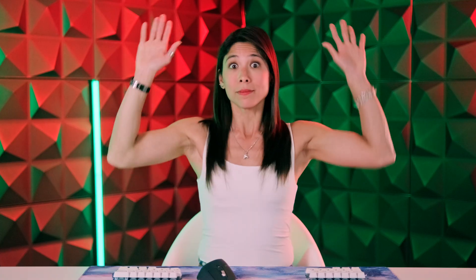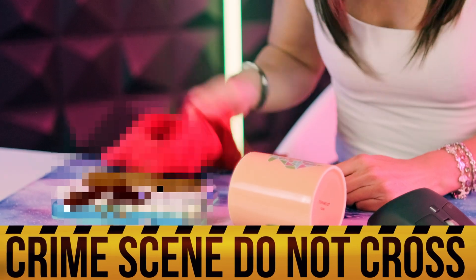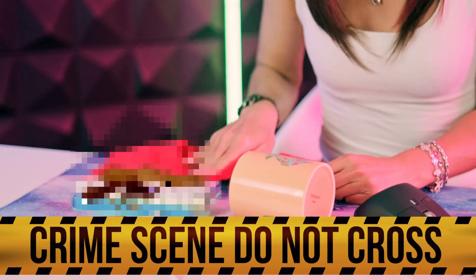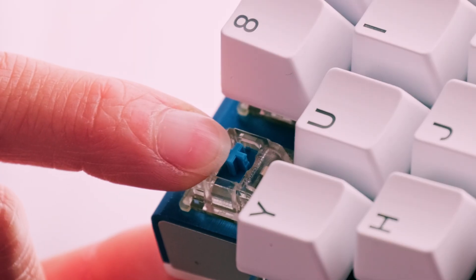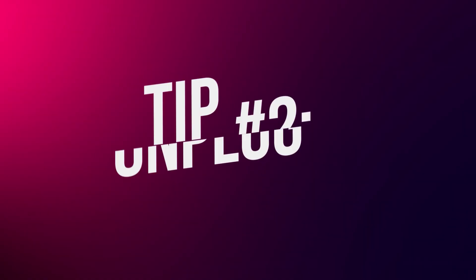Tip number one: hands up! When you spill liquids on your keyboard, please don't panic and start cleaning it with a cloth or your sleeve. By doing so, you might press the keys and make it easier for the liquid to get in contact with the electronics. Just leave things as they are and calmly proceed to our next tip.